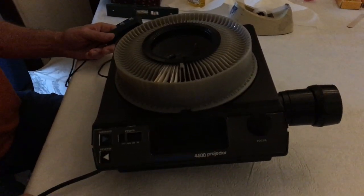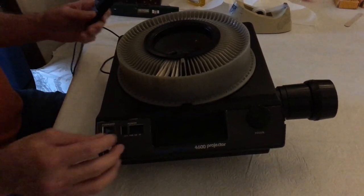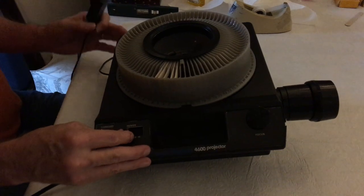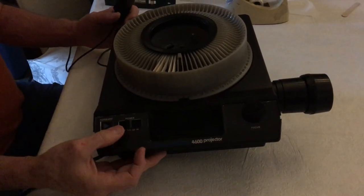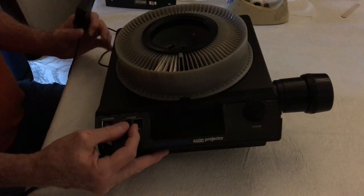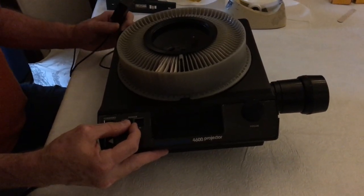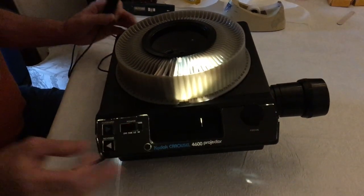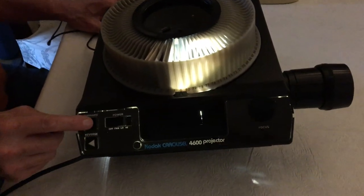This is a Kodak 4600 carousel slide projector. This is a demo to show you. You turn it on, the fan comes on. We turn on the light with the button on the front.